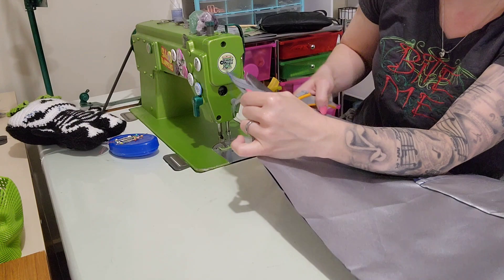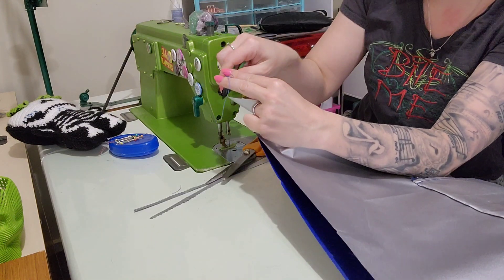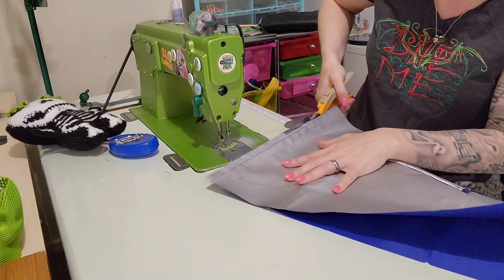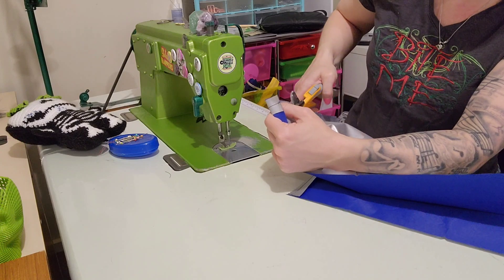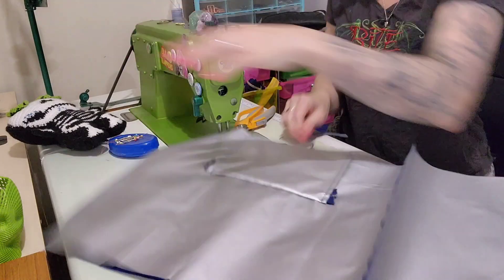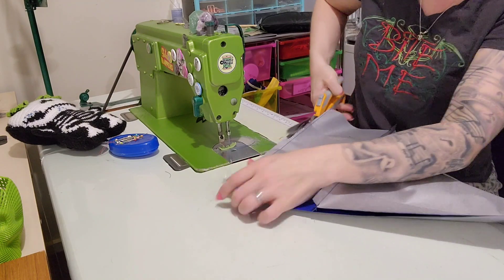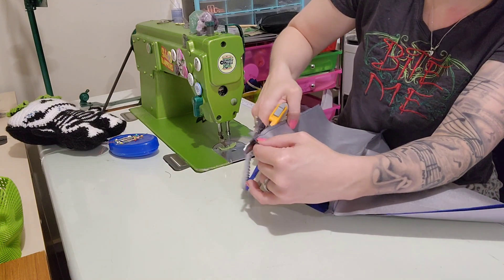I don't have to use zigzag scissors but I like them, and I got them to cut off seam allowances so I'm going to use them anyway. Zigzag scissors are really handy when you're cutting excess on curves though. They were expensive — I bought them with a 40% off code but normally they're like $70 or $80.